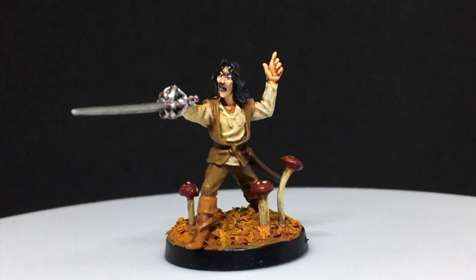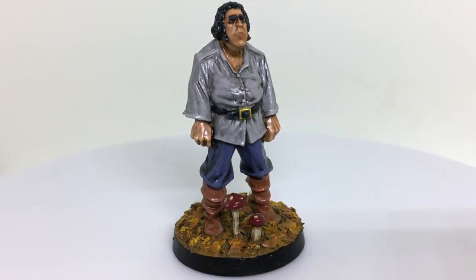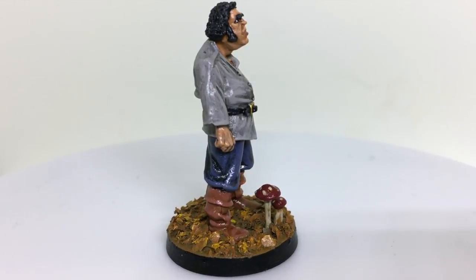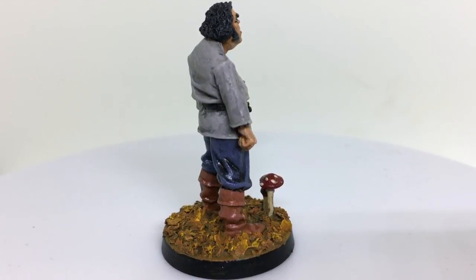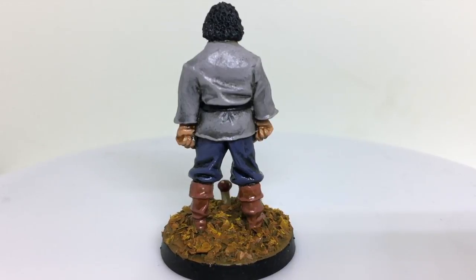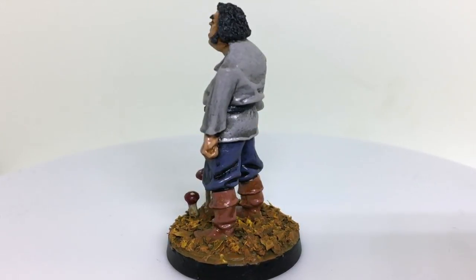I'll also just show you the Andre the Giant as he was finished. I did him in a slightly different way, although roughly the techniques were the same - I just used different colors when I base coated him, so he looks sort of more dull, like worms have eaten the leaves a little bit more. I think that's going to look nice as these models are all together. If you'd like to see how I did that one, I explained it in the Andre the Giant video which I'll put in the link in the description below. Thank you all very much for watching.